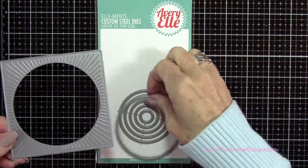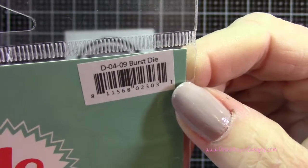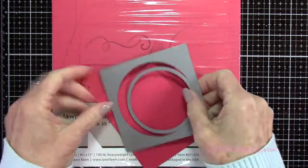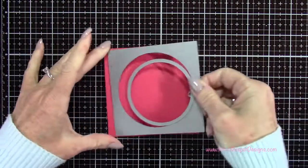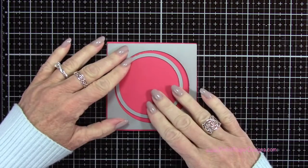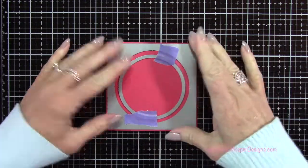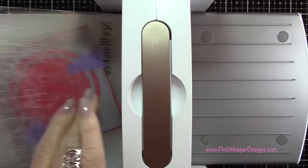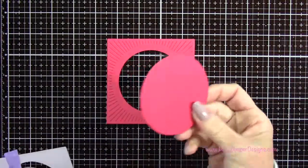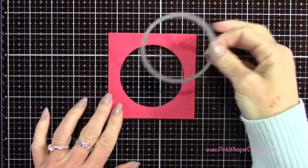We're going to start by using the Avery Elle die set — this is called the Burst die set. We want that Burst frame and the largest circle as well. We're going to place this on some raspberry cardstock from Lawn Fawn, which is a 100 pound weight cardstock. I'm going to die cut the frame, centering that circle right in the middle, lining it up all the way around, then taping it down with a little bit of purple tape. Then I'm going to run these through my Spellbinders Platinum 6 machine. If you put it on a little bit of an angle, it'll make it a lot easier to run through your machine. Now we have that beautiful Burst frame, and that extra circle from the center we can just set aside for another project.